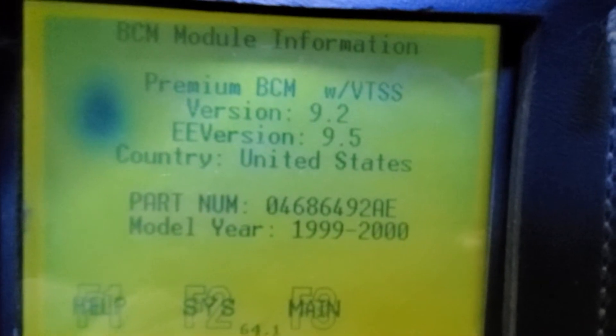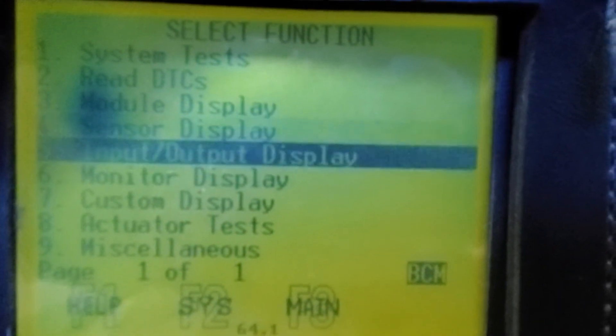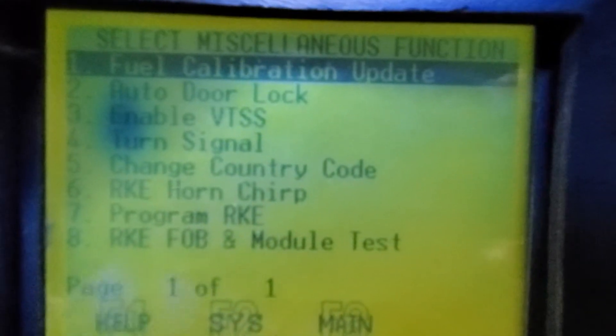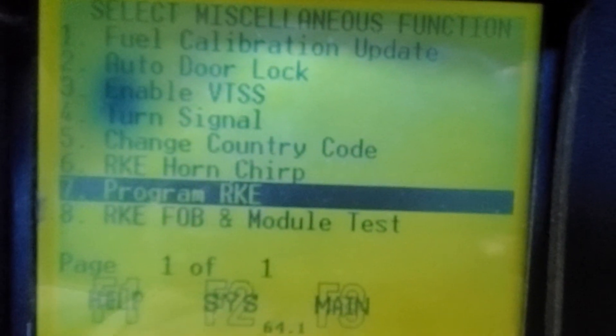It will open — ignition must be on. This is the body control. You see the year 1999. Click enter and then scroll down to miscellaneous, click next. Here you're going to go down to program.